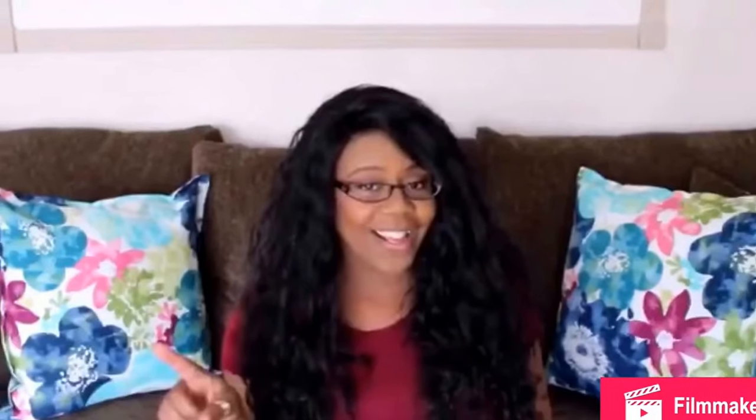Hi dear viewers and victorious creators of my channel! Today I am participating in a challenge video hosted by Lacy from Lacy's Space. Thanks a lot for this open invitation — I've missed a couple of challenges but this time I said I have to catch it.